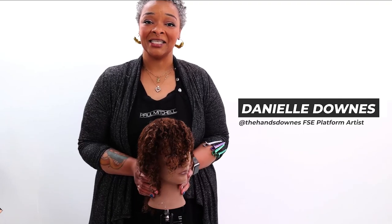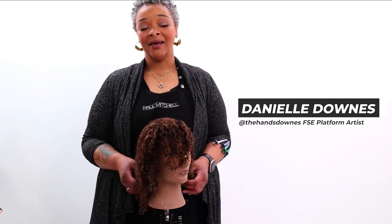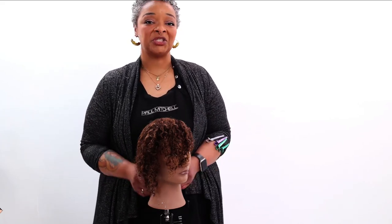Hi, everybody. Thanks so much for tuning in. I am Danielle Downs, representing Free Salon Education. We're going to be doing a perm rod set, which is great for natural hair, for elongating and basically stretching out the hair plus your wash day.